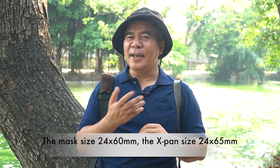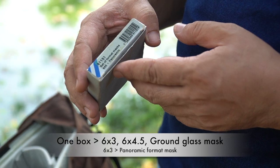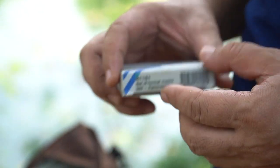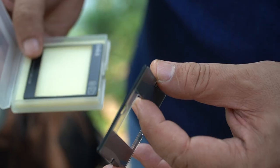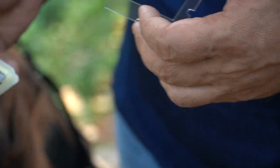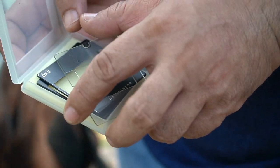If you don't have the House of Black X-Band right now, you will be happy and enjoy it. I will show you how to do that. It's a set of format masks: 645 plus panoramic. They have three pieces here: 6x4.5, 6x3, and the Gravgrass format mask.